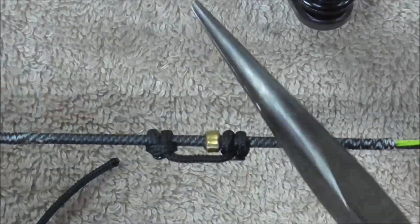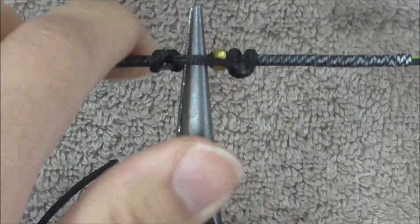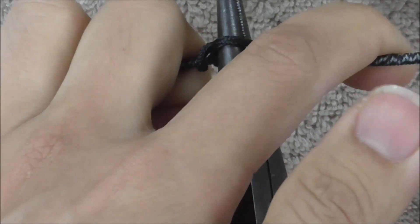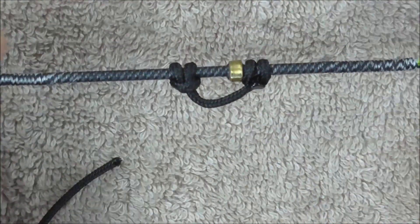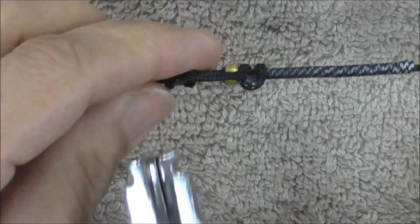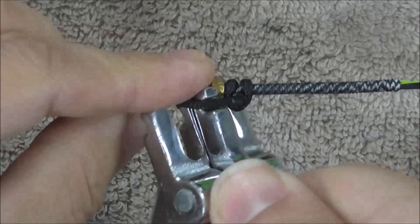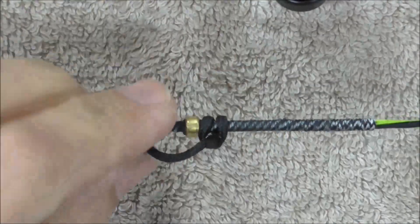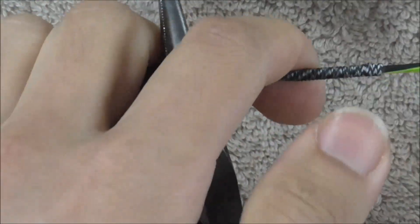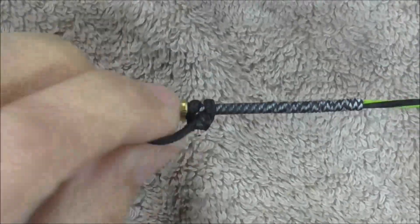Now, with my needle-nose pliers, I'm going to just feed that through, and then I'm going to press it forwards to just stretch out that loop so it's got a bit of space underneath it. That way I can actually get my D-loop pliers underneath that loop. It's probably not big enough, so I'm just going to give that another good push.